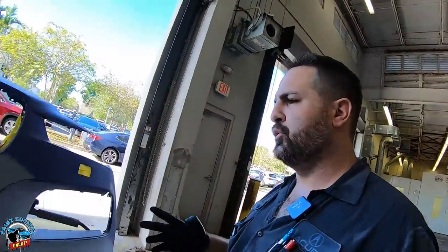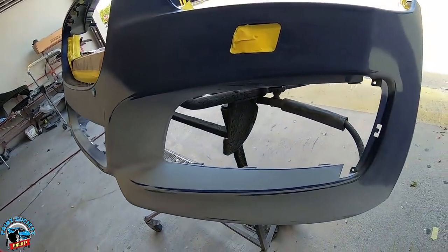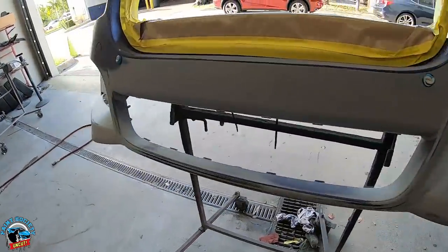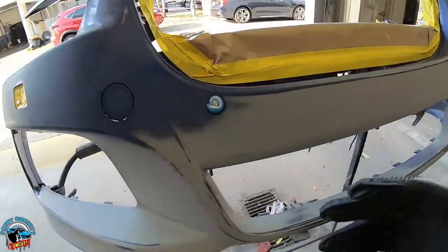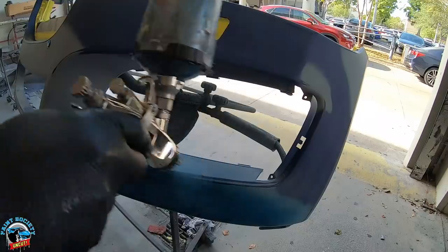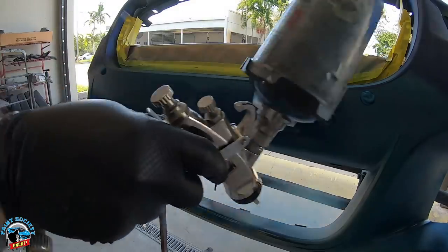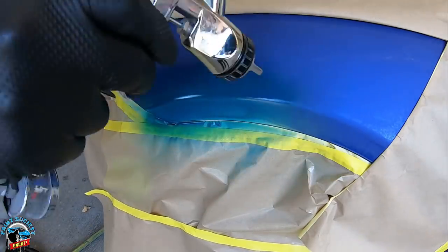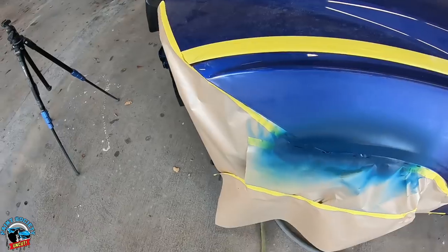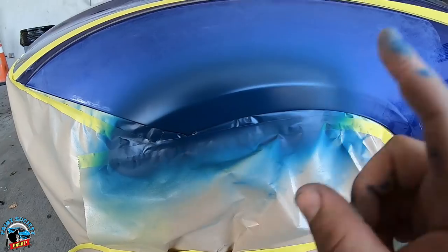I'm going to prime this in blue so that when we go to paint it, it covers much easier. I could probably use a little bit more primer with so many chips and debris on the bumper. We'll get one more coat on there — it'll sand much easier. I'll lower the pressure just a little bit, light coats. I unmasked the car so you can see how much we've contained this repair and we're using the right color primer.